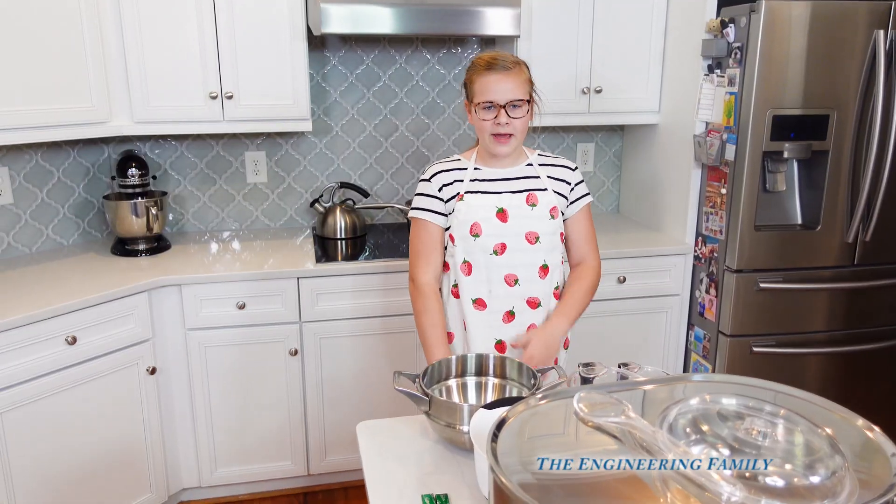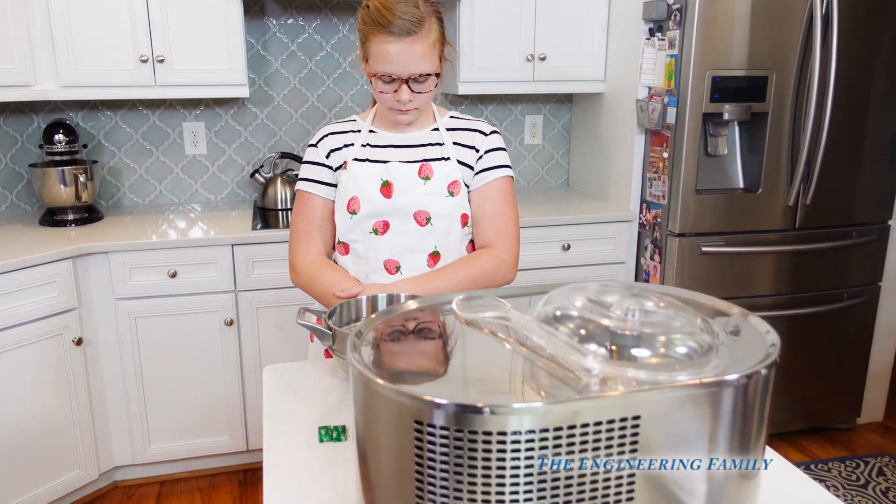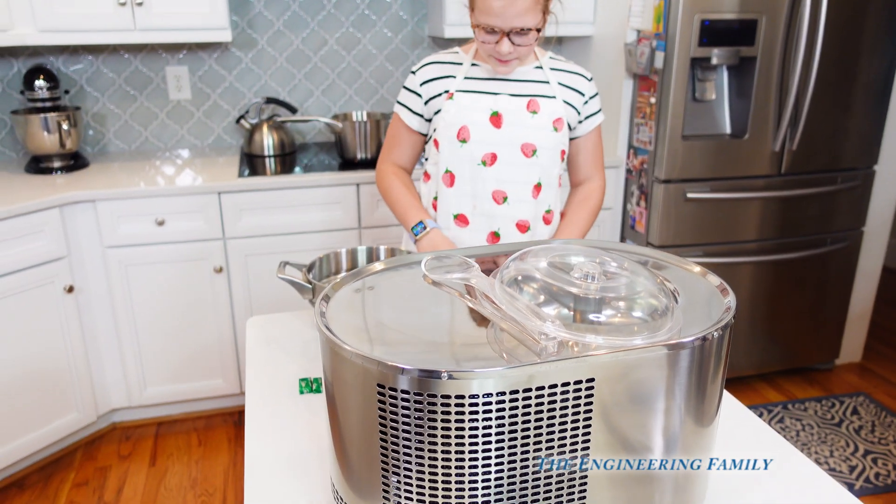Hey everyone, today we're making mint chocolate ice cream. That's right — we got a brand new ice cream maker right here.